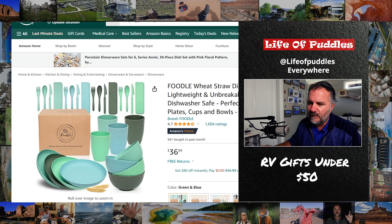These plates are not ceramic — they're wheat straw, made out of wheat straw. They're dishwasher safe, the whole nine yards. The key to these plates is they don't rattle around when you're driving your RV down the road, and they're like $36. So if you lose one here or there, it's not going to kill you. I have these plates, I really like them a lot — they're indestructible. Great for RVing.